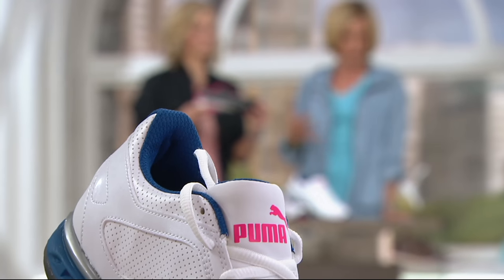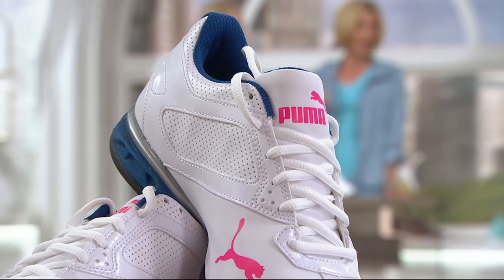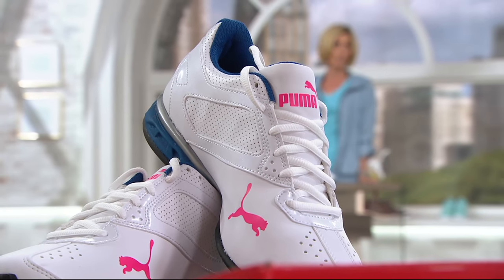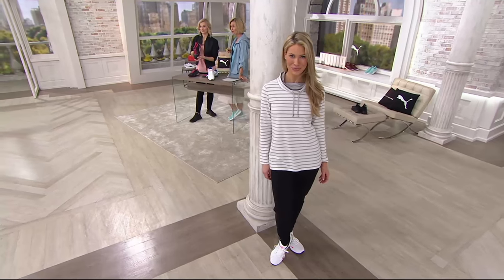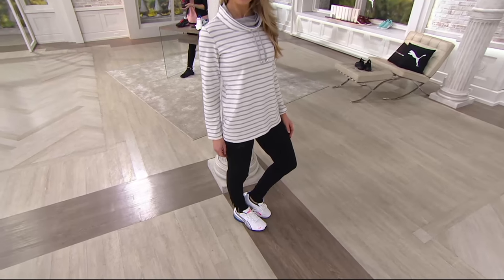And you're right, just to run errands in too. Easy Pay is three easy payments of $20. Medium and wide widths — not all Pumas come in medium and wide widths, but this one does. So if you need that, this is the shoe for you to try Puma or get a new pair at a fraction of the price of anywhere else.